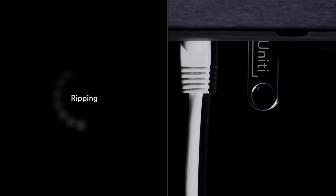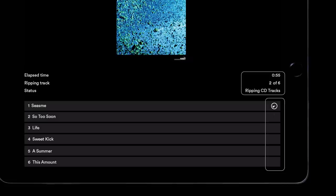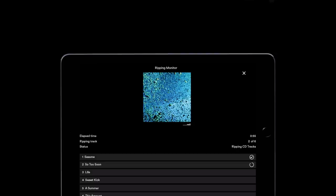Ripping a CD with Unity Star is effortless. Feed a disc into the front-loading slot and it will automatically begin the rip. You can save your rips to local storage, either via USB drive or a memory card. The Naim app will show a ripping monitor screen indicating ripping progress of both the individual track and the overall contents of the disc. Ripping a CD takes around five minutes. Once the rip is finished, the album will display in your music store and the disc will be automatically ejected. Repeat the process with the next disc.